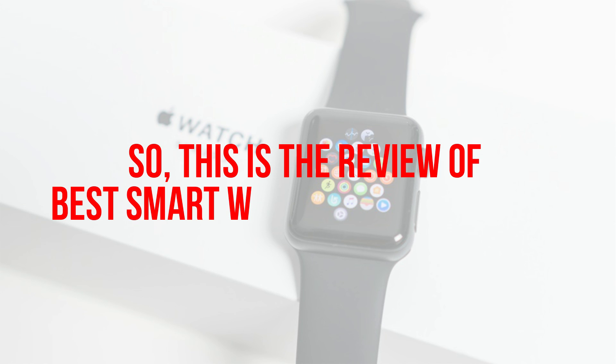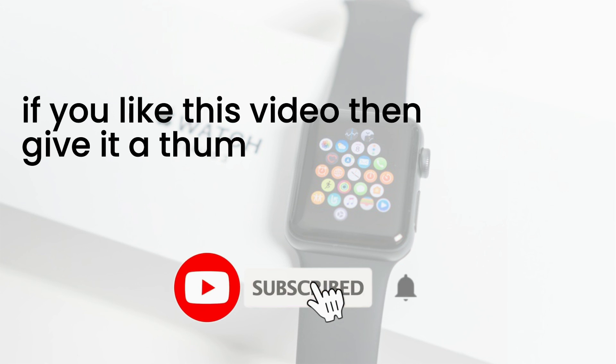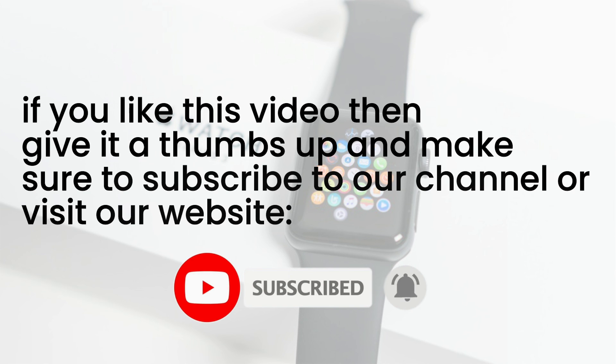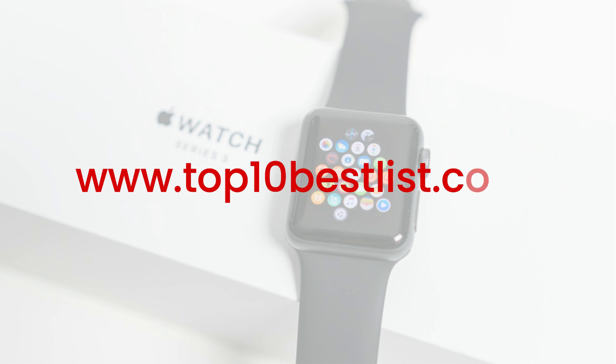So this is the review of Best Smart Watch for iPhone 2020. If you like this video then give it a thumbs up and make sure to subscribe to our channel or visit our website at www.top10bestlist.com.